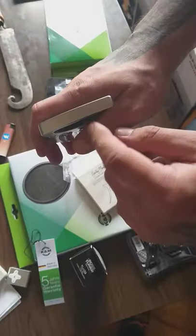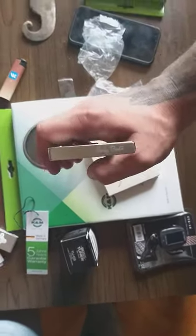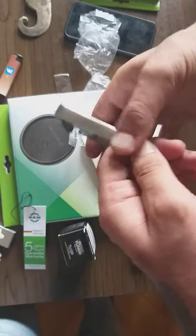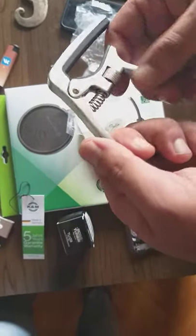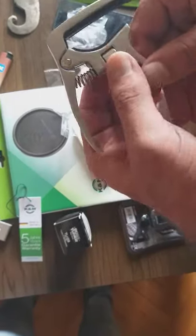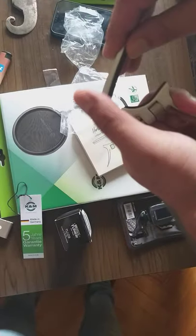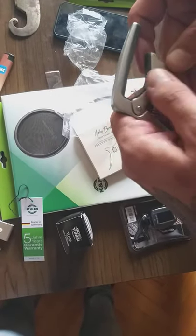It's a Harley Benton logo here, you can see. And it's full metal — feels very good and feels like high quality. I don't know about the spring here, how it's gonna work, but you can just adjust the hardness of how it should go, or the spring tension.